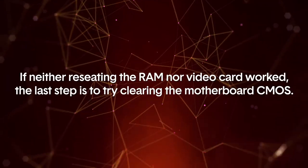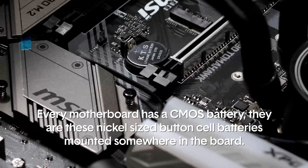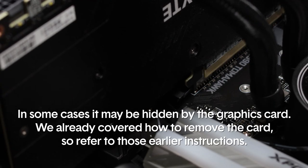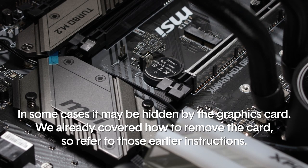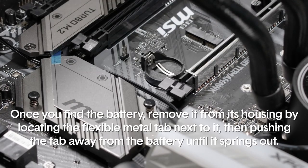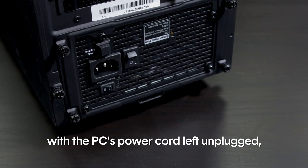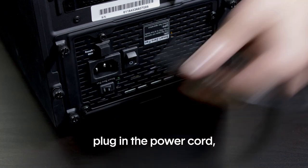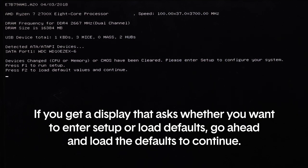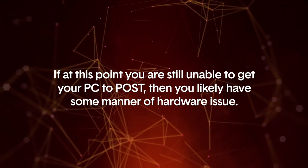If neither reseating the RAM nor the video card worked, the last step is to try clearing the motherboard's CMOS. Every motherboard has a CMOS battery — they are nickel-sized button cell batteries mounted somewhere on the board. In some cases it may be hidden by the graphics card; we already covered how to remove the card so refer to those earlier instructions. Once you find the battery, remove it from its housing by locating the flexible metal tab next to it, then pushing that tab away from the battery until it springs out. Leave the CMOS battery out for at least five minutes with the PC's power cord left unplugged, then snap the battery back into place. Plug in the power cord and turn on the computer. If you get a display that asks whether you want to enter setup or load defaults, go ahead and load the defaults to continue.